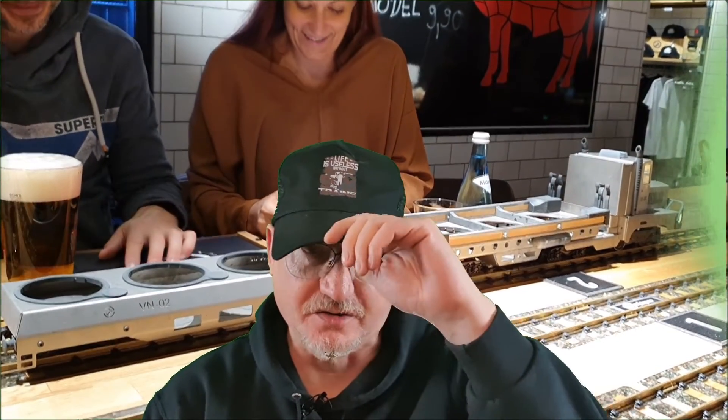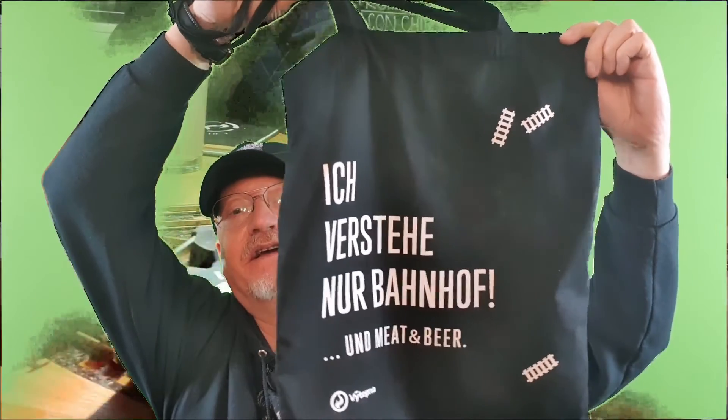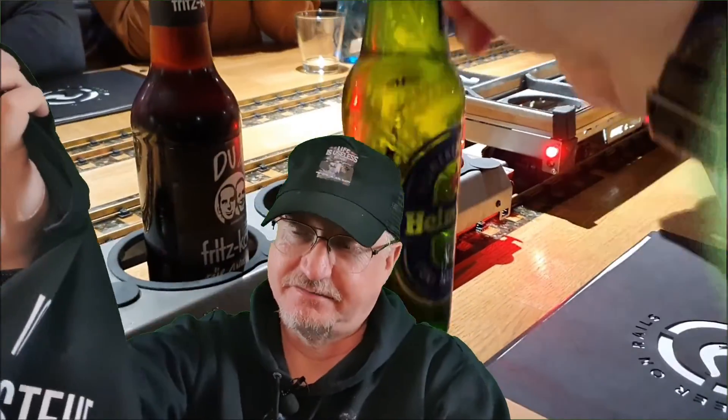Last November we went to a restaurant in Vienna called Vitopna, where they serve meat and beer with trains as you can see in the back. I also bought some items there like this bag. It says 'I only understand station' — and meat and beers of course. This bag I use almost every day when I go to work.